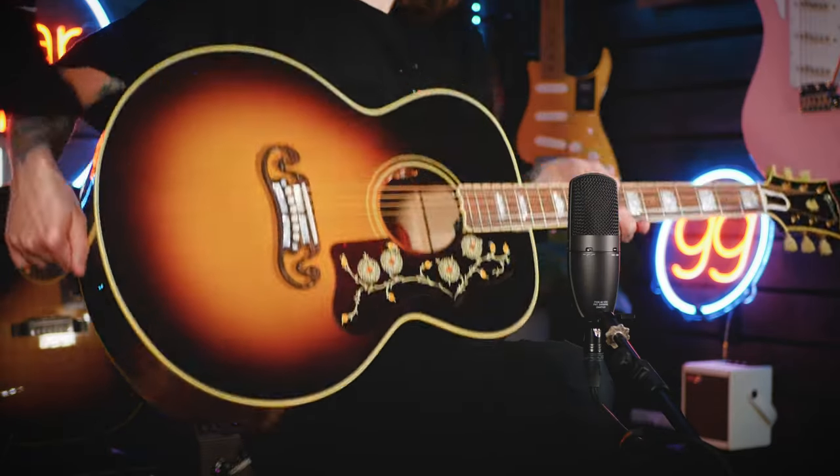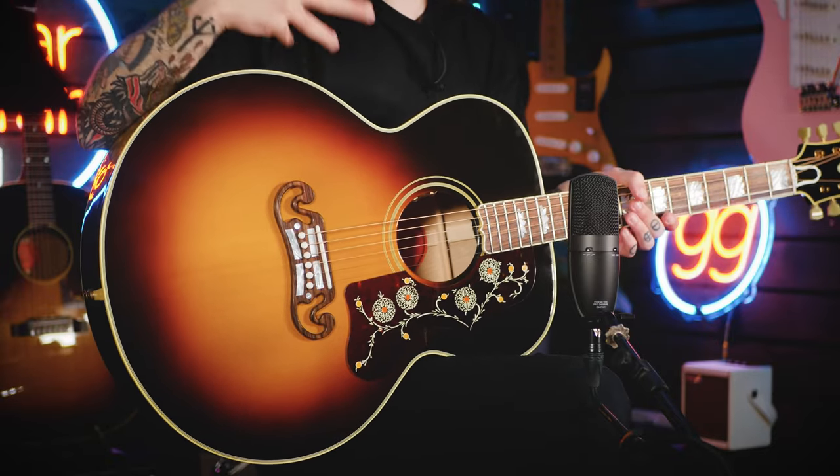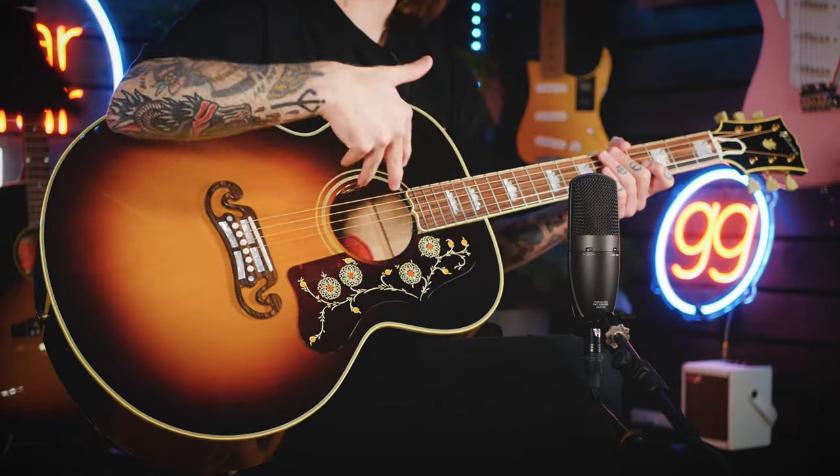This gives the guitar a really nice top end, as well as the obvious boominess you're going to get from the larger body. Looks-wise, the J200's signature appointments are the moustache bridge, the crown inlays on the fretboard, and on the headstock, and of course, the super ornate pickguard there. It just looks absolutely chef's kiss.